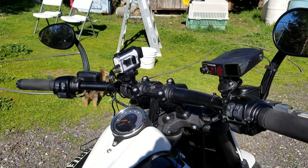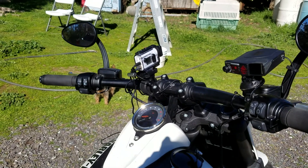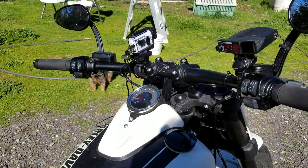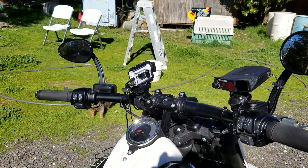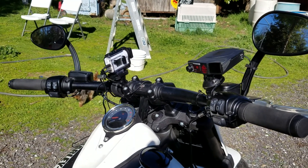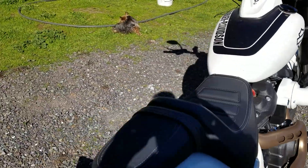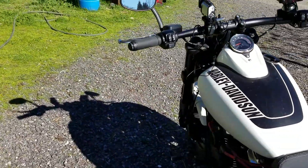Now the camera's controlled by the phone that I'm recording this with right now, and I need to get a mount where I can turn the camera on and off through the phone, and then I'll be able to do some pretty long 4K videos.